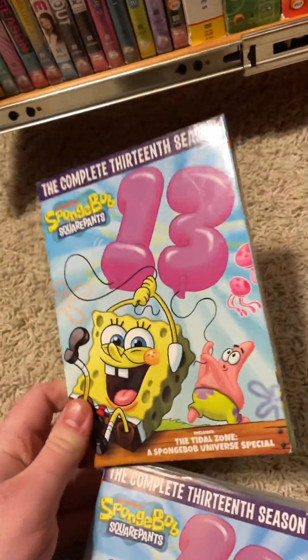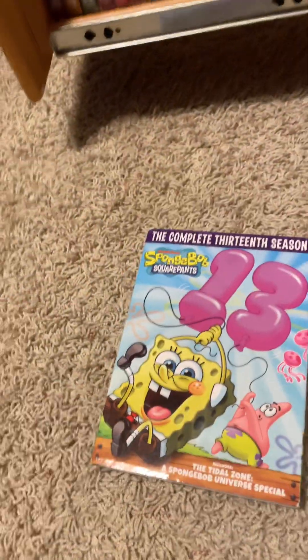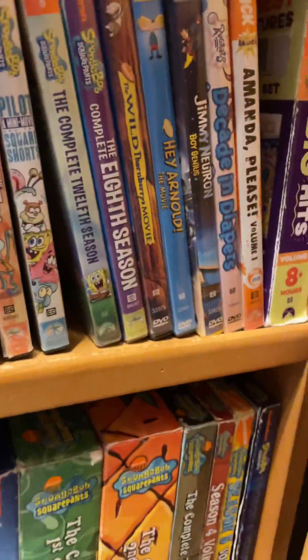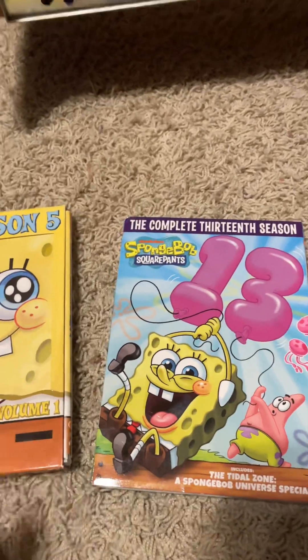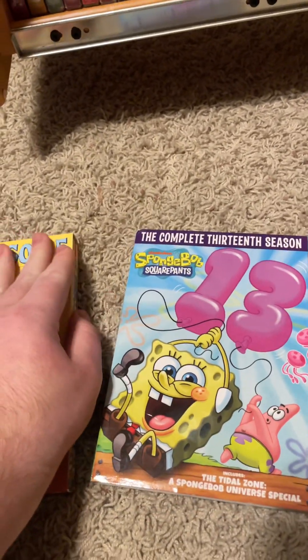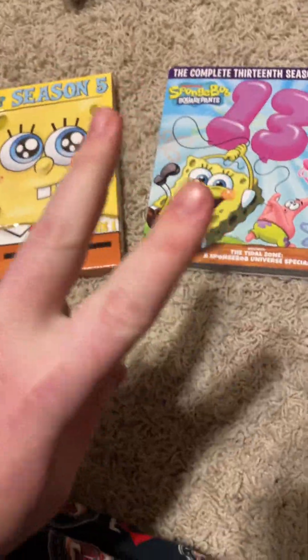And there you guys go, ladies and gentlemen — my entire SpongeBob Season DVD collection. I don't have all of them, but I have some of them. I want to get more. Once I get Season Four Volume Two, Season Six Volume Two, seven, nine, ten, and eleven, I will do a finished Season DVD collection video. Thank you all, and peace.